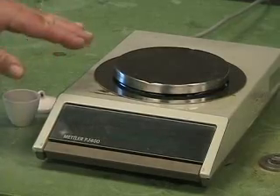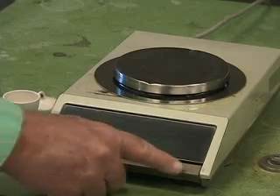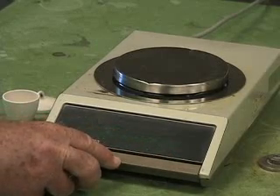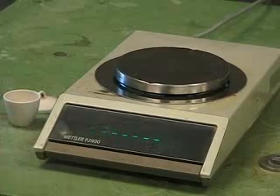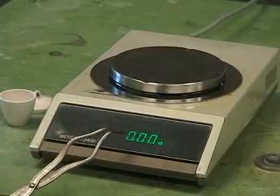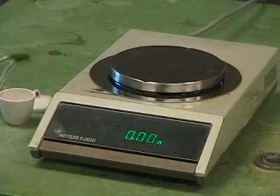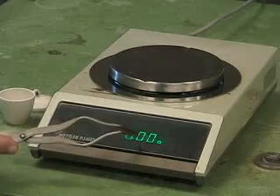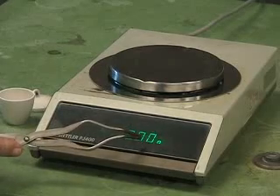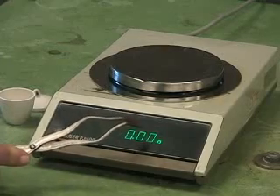This is a top loading digital balance. We turn it on by pushing down on the front bar — at least this model, this is the way you do it. You wait a few seconds and it should come up to read 0.00 grams. This is a centigram balance, so the last digit that it shows is in the hundredth of a gram unit, and therefore we call this a centigram balance.